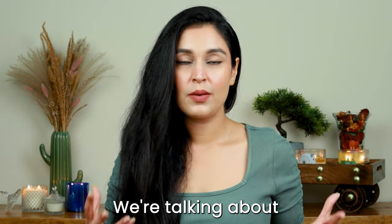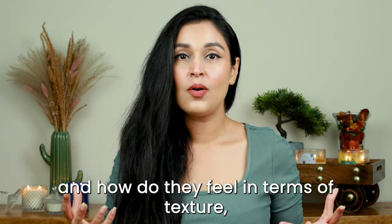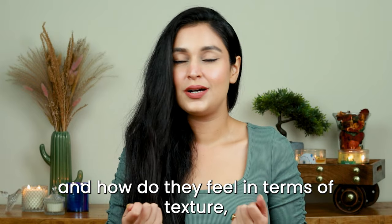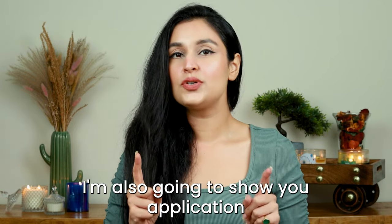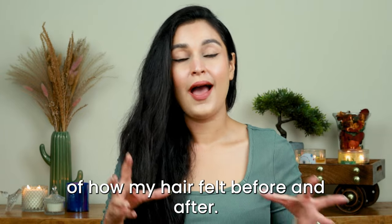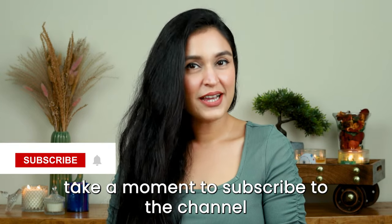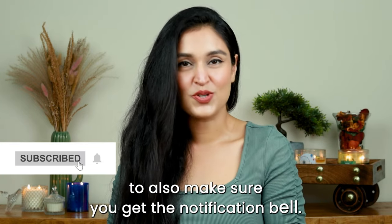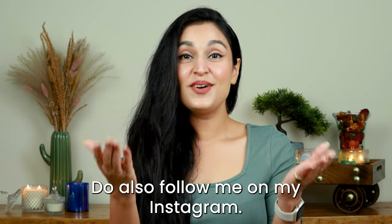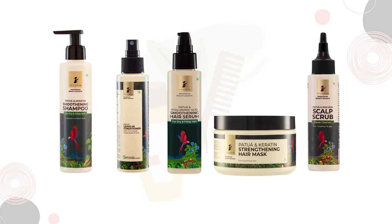I'm going to be reviewing each and every product — we're going to talk about how these products feel on the hair, the texture, and everything. I'm also going to show you application and how my hair felt before and after. All these products are from the Amazon Rainforest hair range.